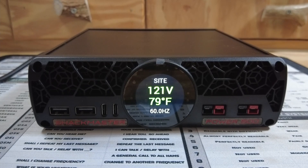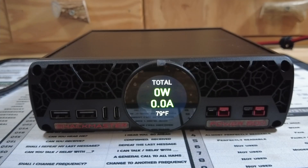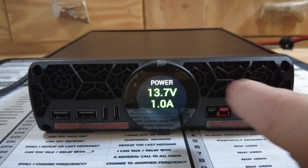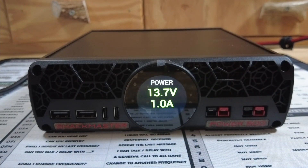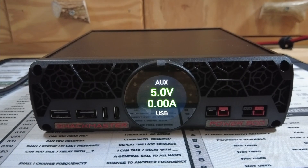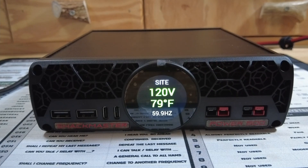Give me just a second — I'll connect a radio so you can see a few more of the readings. Now I've got the 891 connected. Let's fire that up, and you'll see it's pulling a total of 13 watts and one amp. Swiping up to the next screen, the power output is 13.7 volts at one amp. One more swipe shows the auxiliary power, which currently has nothing connected, and then the site power at 120 volts and 59.9 hertz.